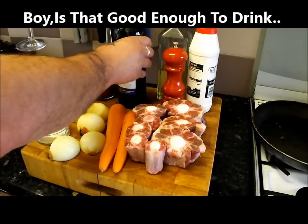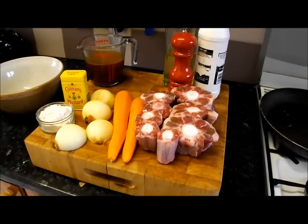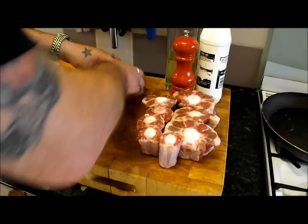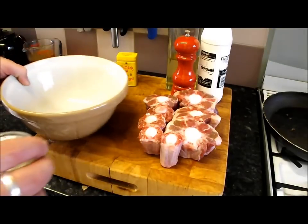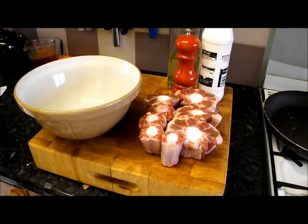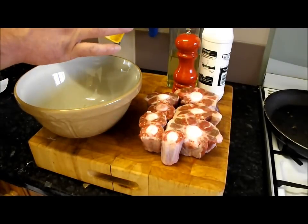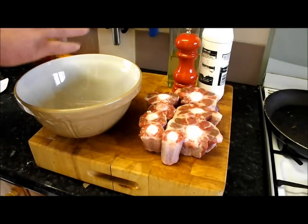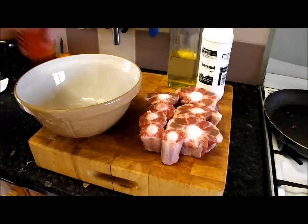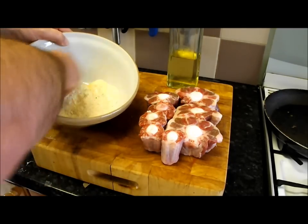First thing we've got to do is coat this oxtail and get it browned off in the pan. We want to get that caramelization going. So I'm going to put a bit of flour... and some of this lovely Coleman's mustard, about equal quantities, plenty of cracked black pepper. All we're going to do is coat these pieces of oxtail with that, then build up a lovely caramelized crust.